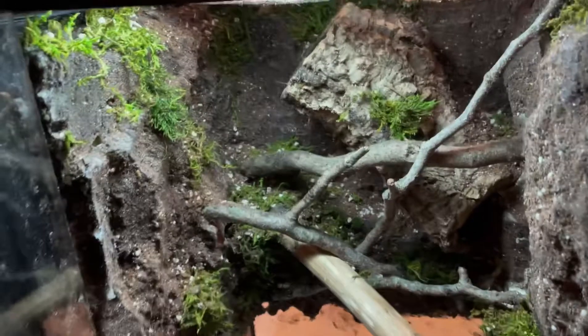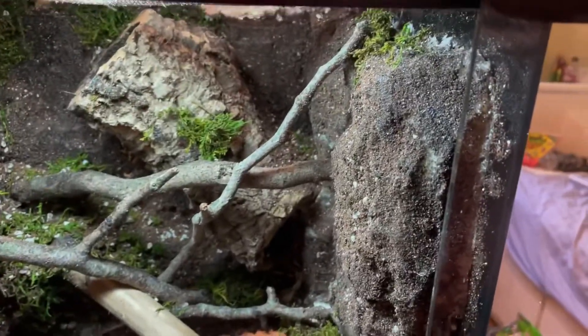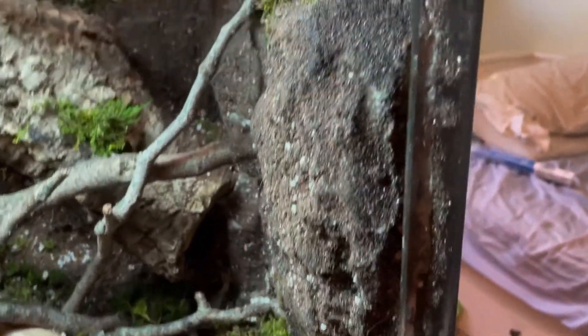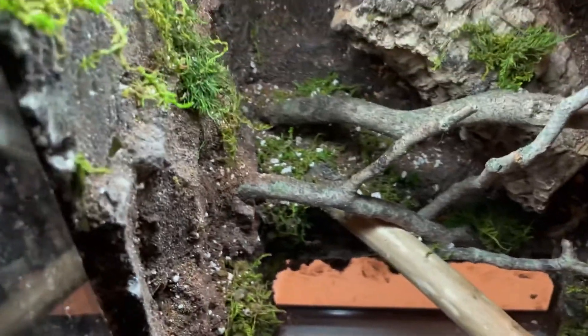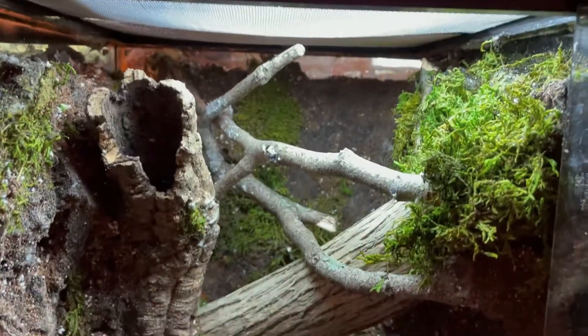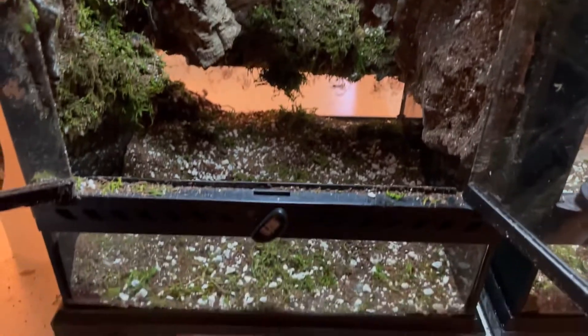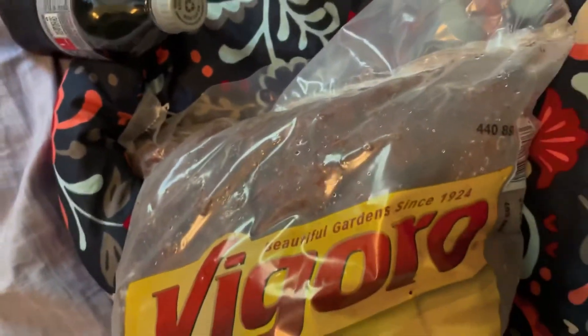Alrighty, so I finished carving the foam and finished siliconing and putting the substrate on. There are a couple of spots that are not perfect, but it's alright — especially since this won't be the animals' permanent homes. There's a spot in the back that I just put some moss on top of this morning. But I think they look really good and I'm really happy with how they turned out. Next thing I'm going to do is take this lava rock and make the drainage layer.